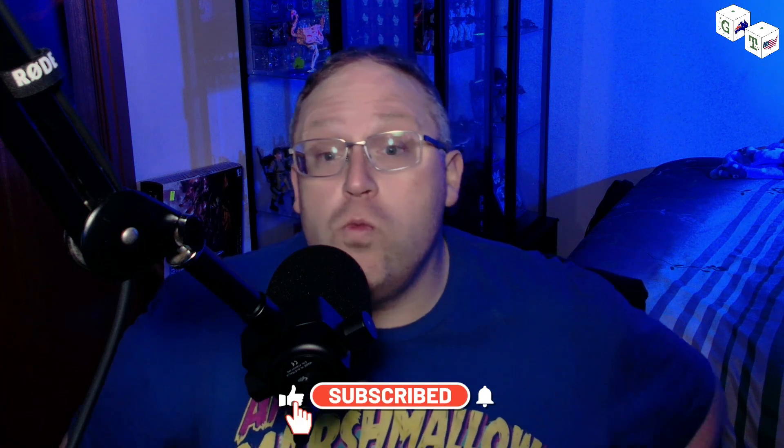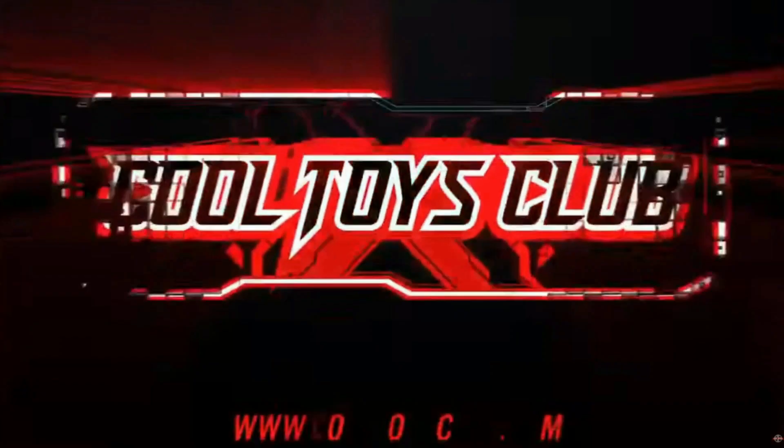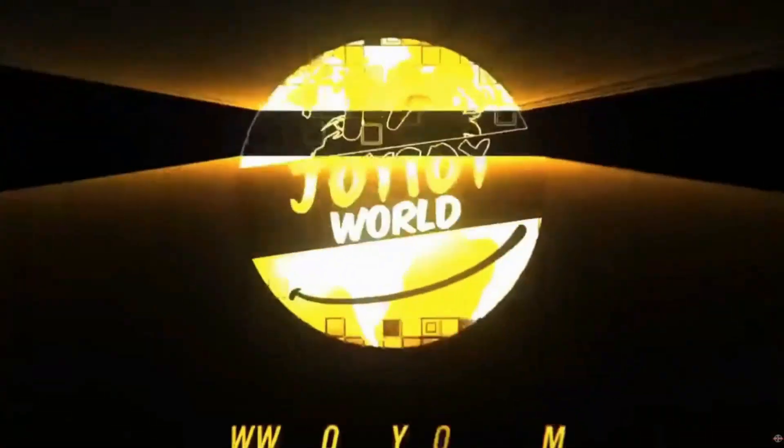Thank you to Joy Toy World — I actually purchased this from Joy Toy World myself with my own money. If you want to purchase items from the Beast Box line, Joy Toy World is the website that has it and the prices are really, really good. If you use the code TOYREEL, you'll get a further 5% off any items that aren't already discounted. The same code also works for Cool Toys Club — they don't stock Beast Box, but they have quite a few other things. Support the people that support us — we'd really appreciate it, it shows them that we are worth their time. Thank you very much, subscribe, check out the socials, and we'll see you next time. This episode of Toy Reel is proudly brought to you by Cool Toys Club and Joy Toy World.